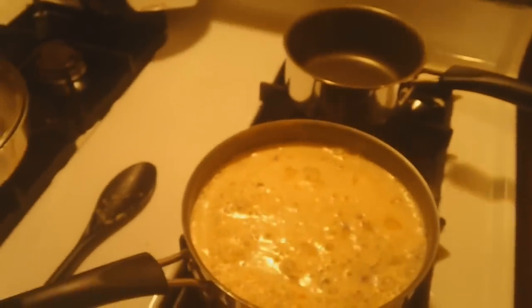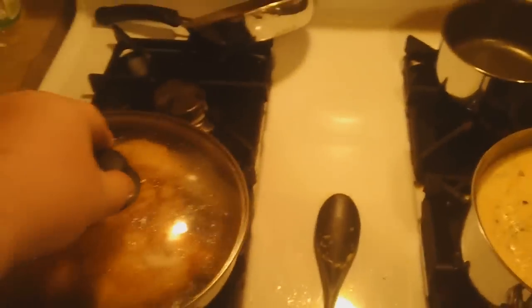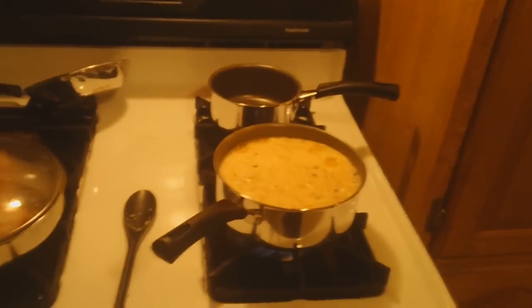Knock it down to simmer and it'll be done in about 30 minutes. Here's part of the chicken, and here's the rest. All I did with the chicken was dredge it with some all-purpose flour, garlic powder, salt and pepper. See those black specks? That's the pepper — and the flour gives it a nice golden crust.